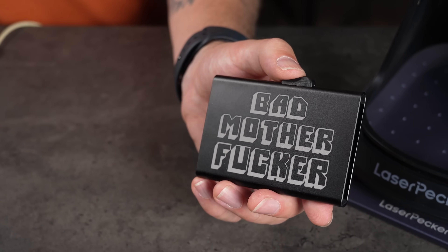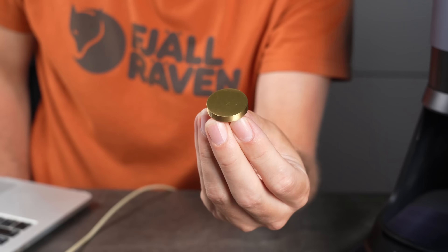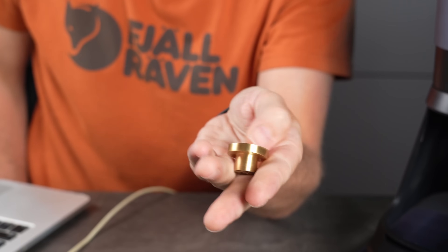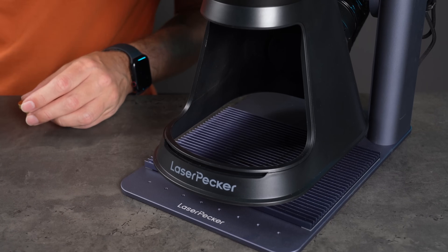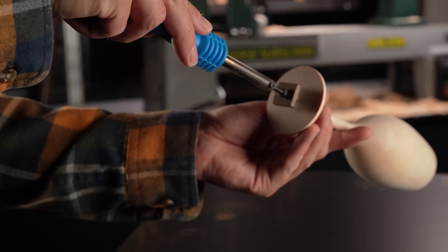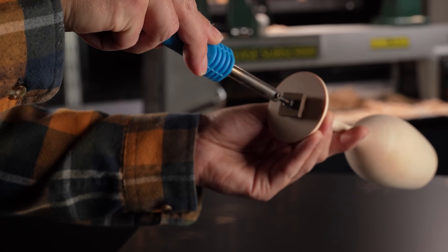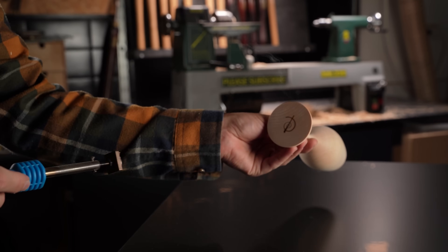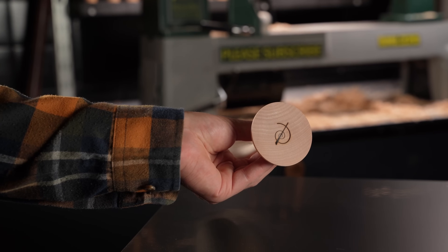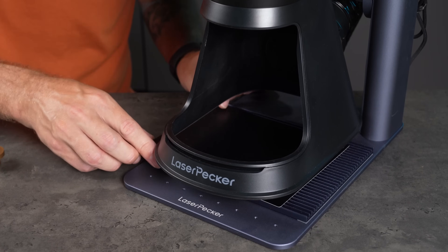Now let's push the machine even further and try something different — brass. I have this brass cabinet doorknob and I want to try something new. I've seen people 3D engrave coins with amazing results, but I'm going for a more practical application. Before I got into laser engravers and CNC machines, I used a branding iron to mark my woodturning pieces. So I want to see if I can make a custom branding iron using this machine.